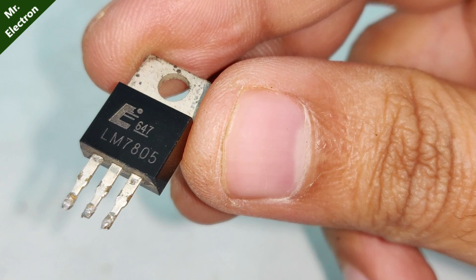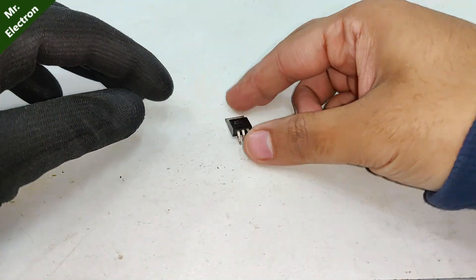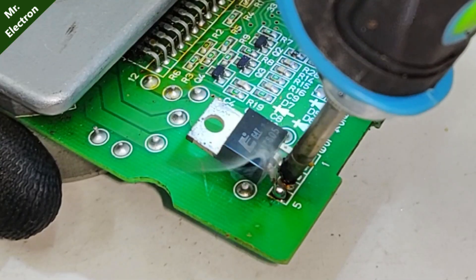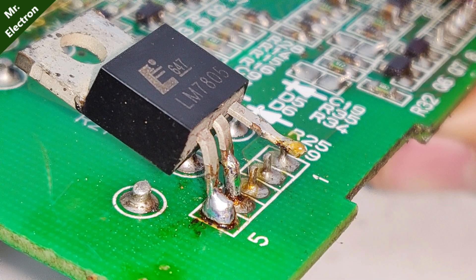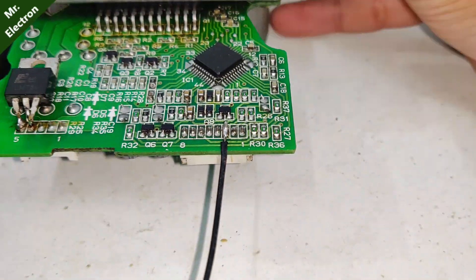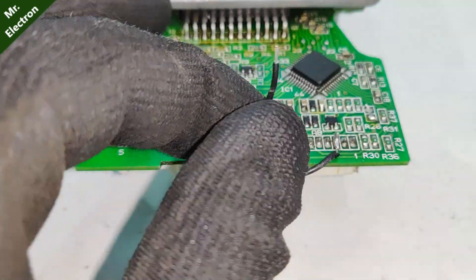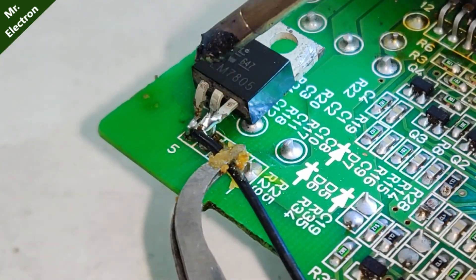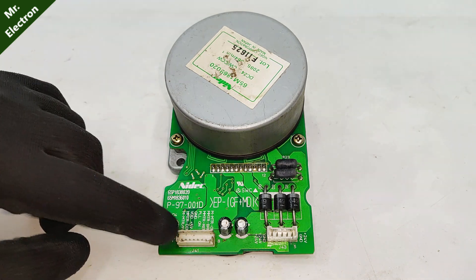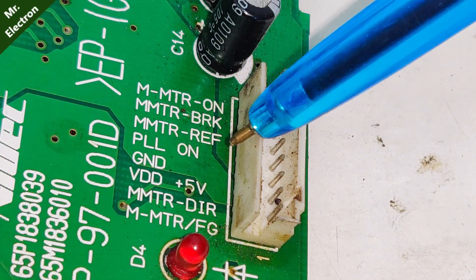We will be needing a 7805 voltage regulator IC. Now this part is really important — there are two pinouts, this one and this one. There are eight pinouts total, but we are going to focus only on four of them: motor on, motor reference, ground, and FG.